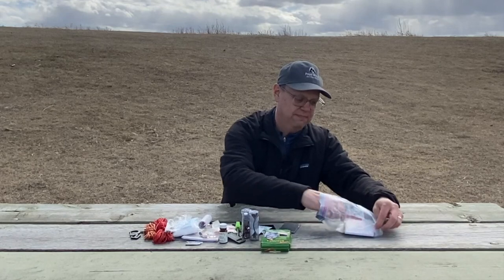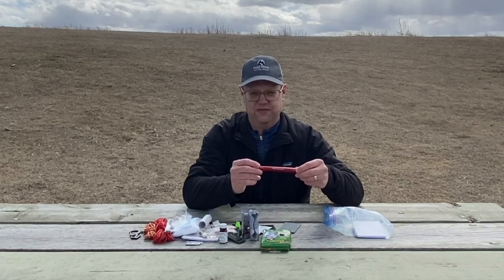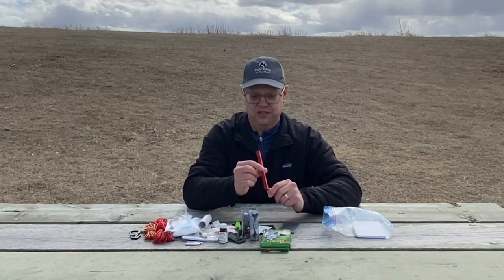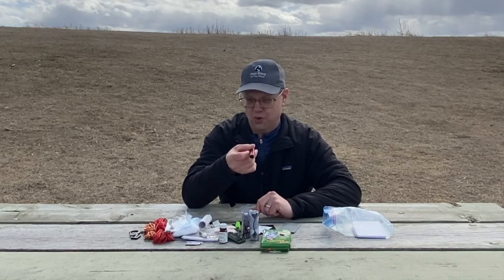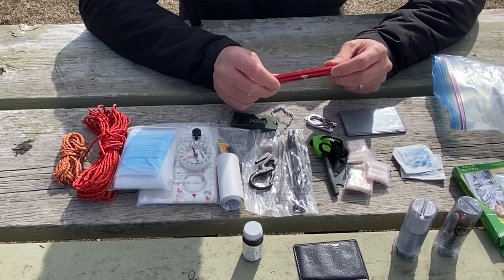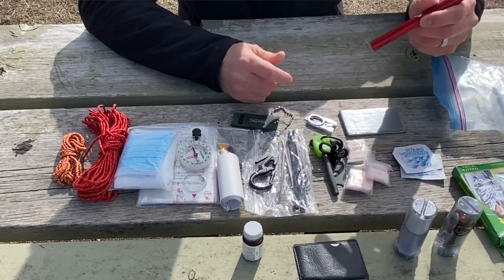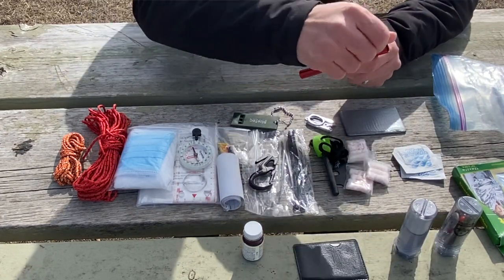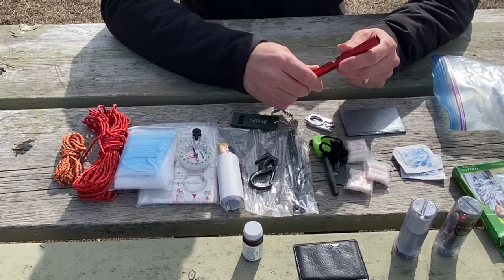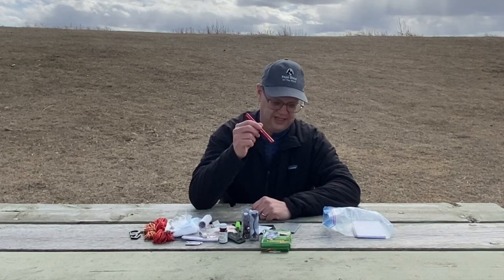Down in the bottom there's a repair piece for my tent. Most tents will come with this — if it's got poles, you're going to have a repair piece; if not, I recommend you add one to your kit. Basically if your pole breaks, you put this over the broken part and duct tape it around each end, and you can use your poles until you get home and replace or repair them. Pretty handy, very light.